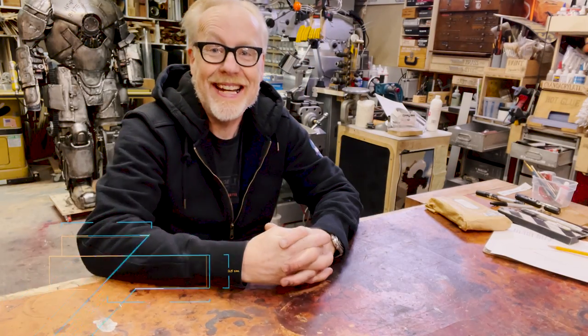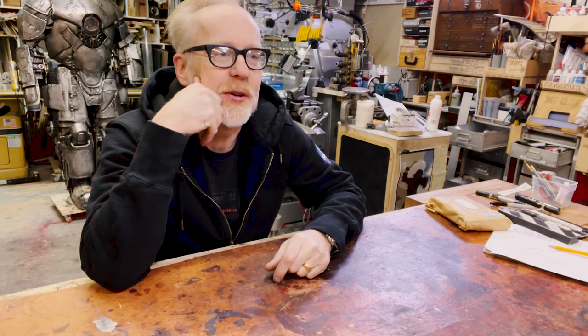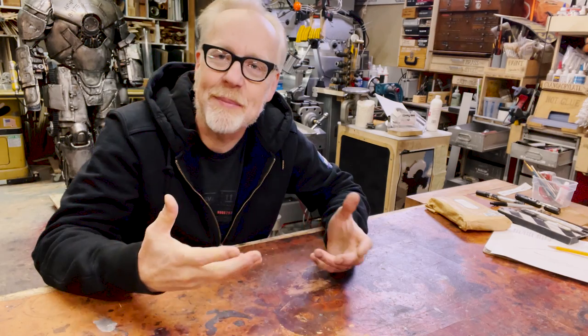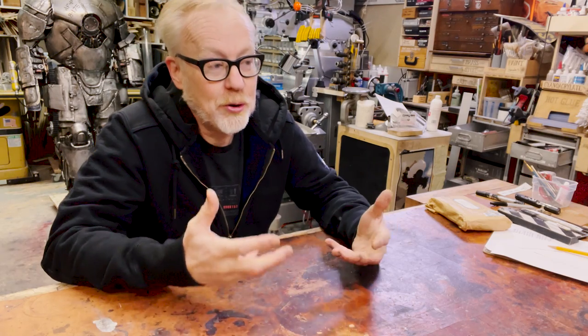Hi kids, Adam Savage here in my cave with a show and tell. In any set of endeavors that we embark upon — and in this case I'm discussing making, specifically prop replication — in my history of prop replication, there are some props that stand out as really important little moments in which I understood something I didn't understand before.